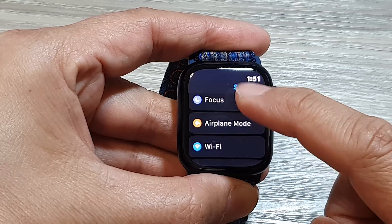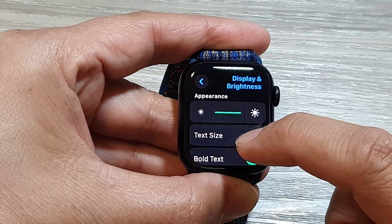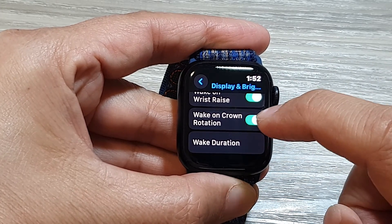Then scroll down and tap on Display and Brightness. Next, scroll down to the bottom and then tap on Wake on Crown Rotation.